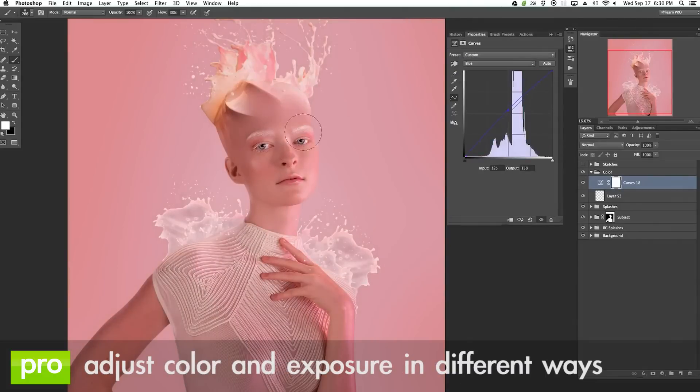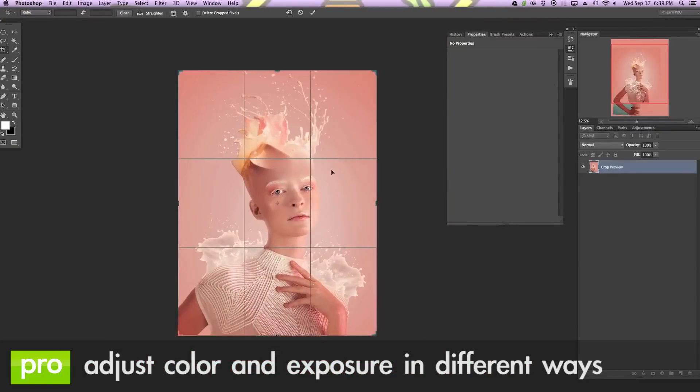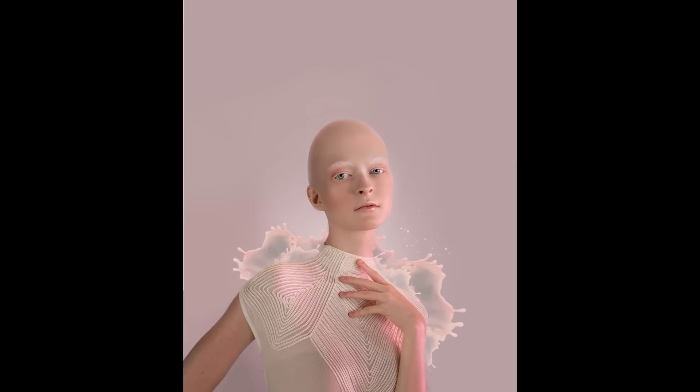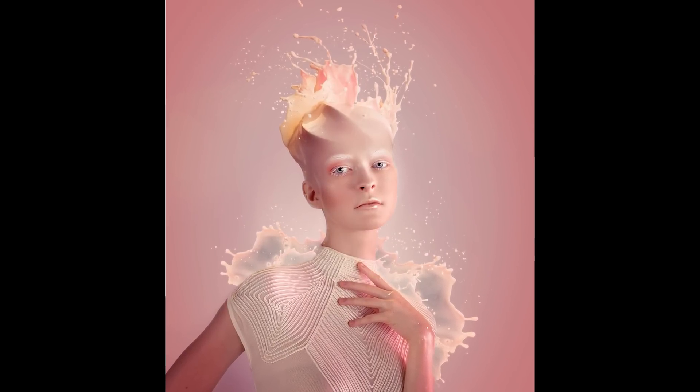And to top it all off we're going to show you how to adjust color and exposure in multiple different ways. This is going to help you change the look and the feel of your image, giving you a lot more of an artistic image rather than just a snapshot. This tutorial is perfect for anyone who's looking to learn retouching, compositing, cutting your subject out, and coloring all in the same tutorial.